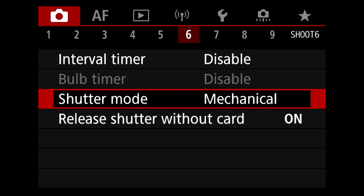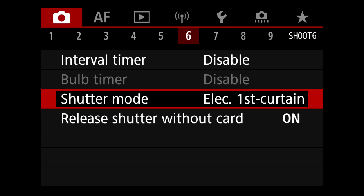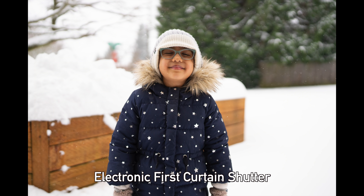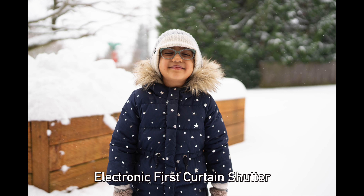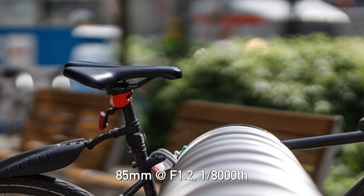Option number three is shutter types, found on page six of the shooting menu. Mechanical, electronic first curtain, and electronic all have advantages and disadvantages. Starting with electronic first curtain: this makes sense for a lot of shooters because you get less shutter shock and a more stable platform, keeping all the advantages of mechanical shutter. However, it has one big negative — it will change your bokeh if you're shooting at really fast shutter speeds with thin depth of field. Everything will look like you shot at a tighter aperture, not just specular highlights. If you want to leave your bokeh untouched, avoid this setting at high shutter speeds.